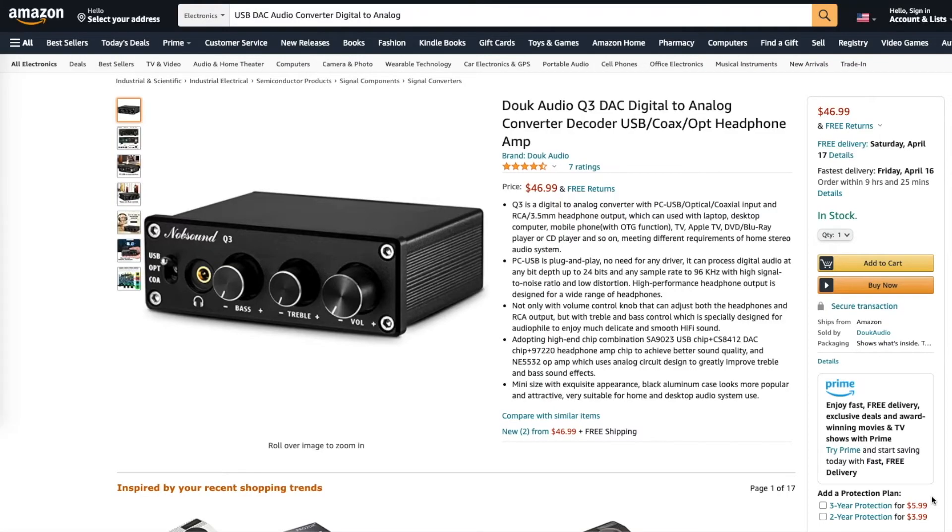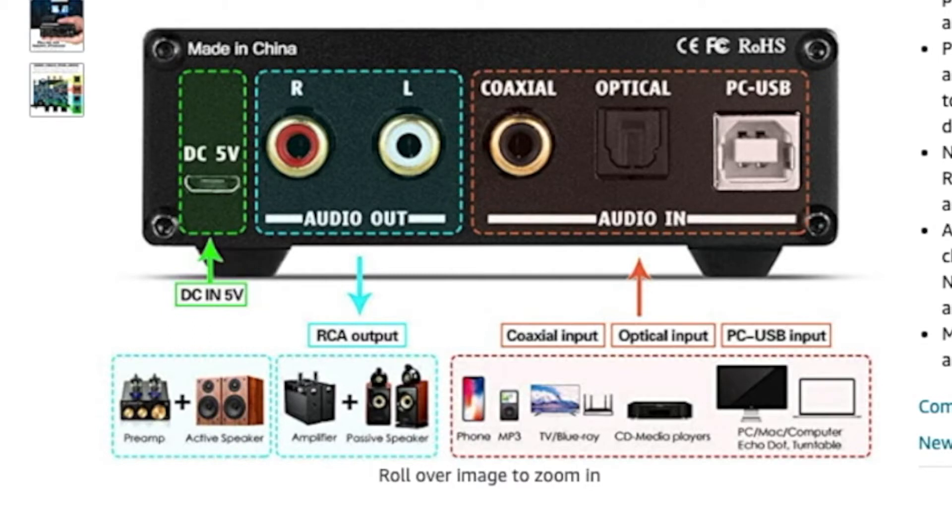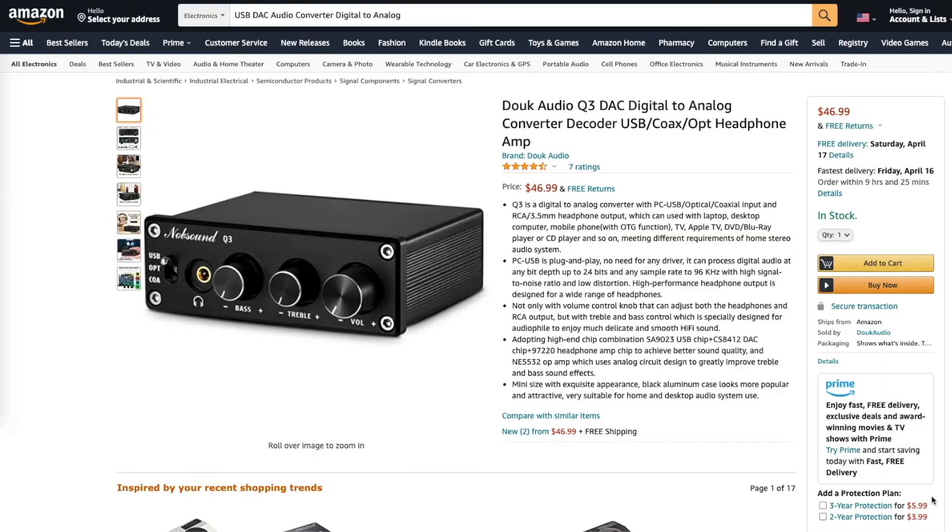I found a card offering similar functionality — the Duke Audio Q3 DAC, available on Amazon. It's got knobs on the front for treble, bass, and volume, plus a headphone jack, and in the back you've got RCA, coaxial, and optical outputs. It's a nice addition to anyone's audio setup.